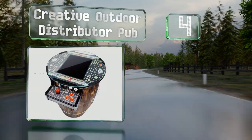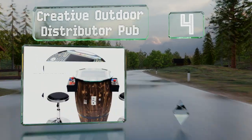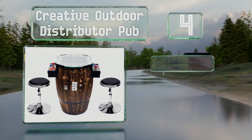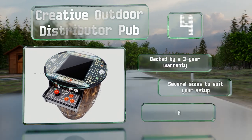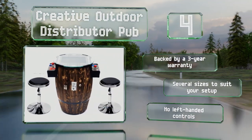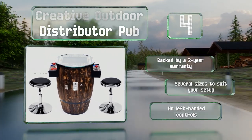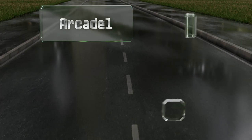At number four, constructed with a tough tempered glass top that's over two feet in diameter, the Creative Outdoor Distributor Pup is designed to look like a wooden barrel. It comes with stools and your choice of either 60 or 412 games. It's backed by a three-year warranty and there are several sizes to suit your setup; however, it offers no left-handed controls.